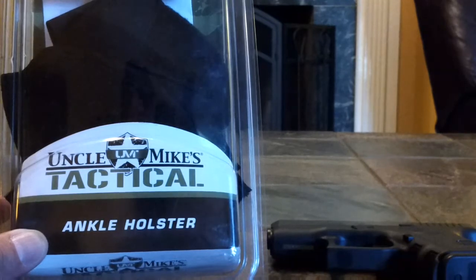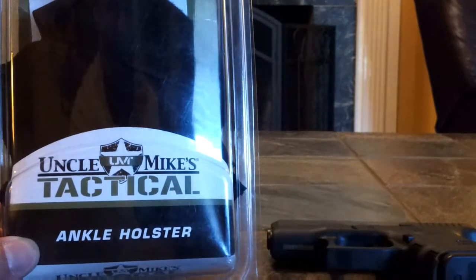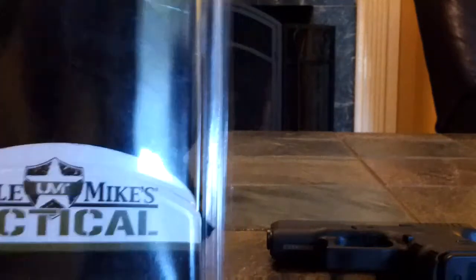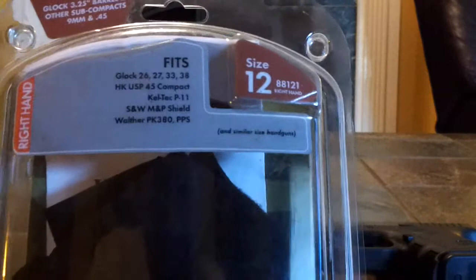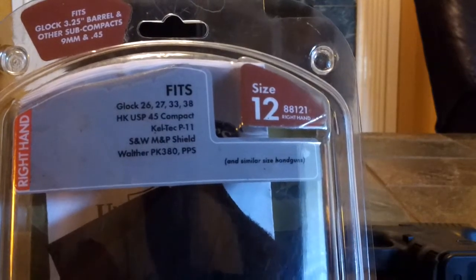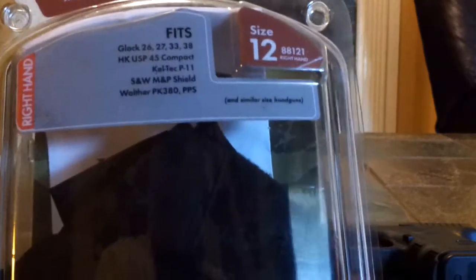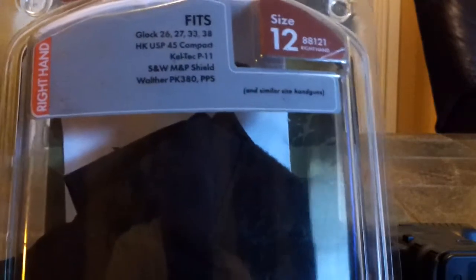Welcome back folks, this is Stevenson Prepper and I'm doing another gear review. This is going to be on the ankle holster — this is the Uncle Mike's Tactical Series and I got it for the Glock 26, just for a backup holster. I'm going to show you the likes and dislikes on this one. It fits the Glock 26, 27, 33, 38, H&K — fits a lot of different guns. Size 12 — I guess that refers to ankle size, if you have larger ankles you might need a bigger size, but I have a medium and size 12 means medium.